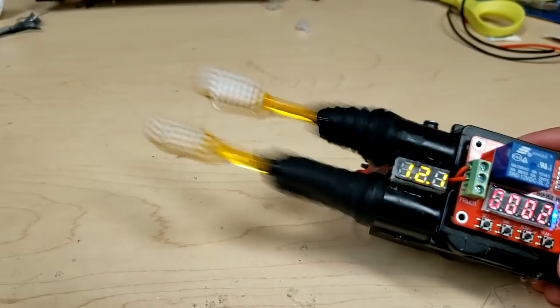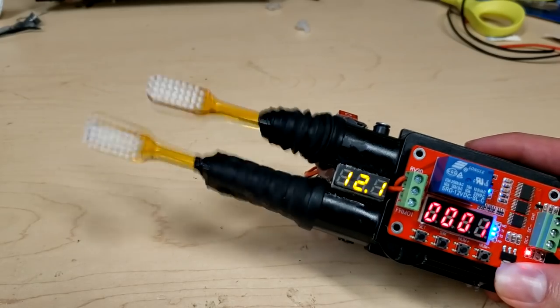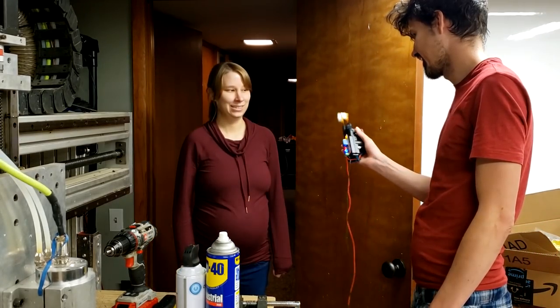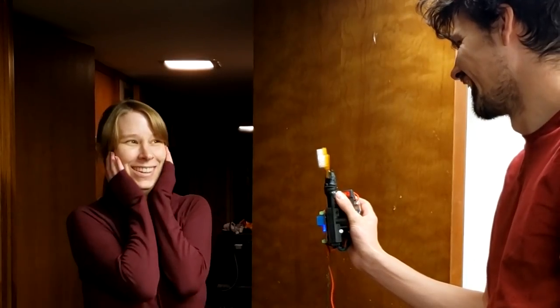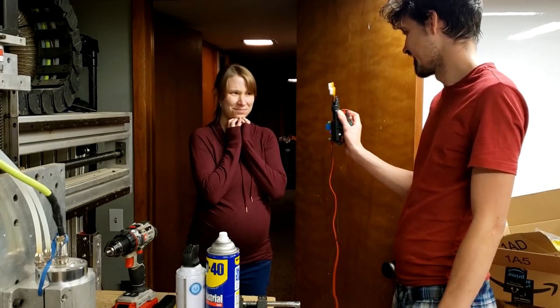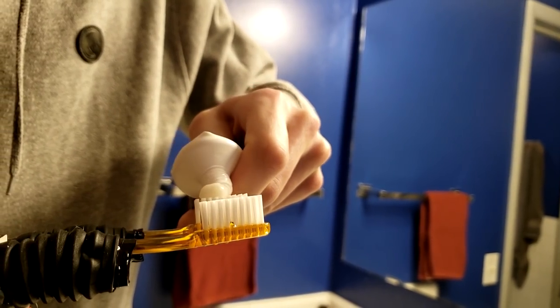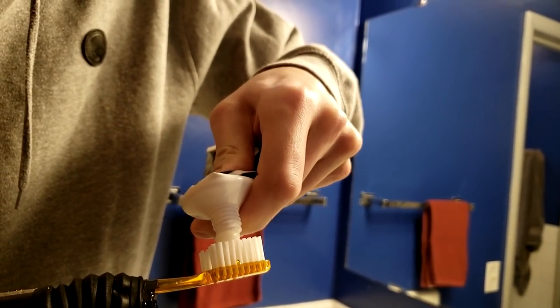Now you're going to want to adjust the speed to try and match your unique level of masochism. The toothbrush is now finished. The first thing you want to do is call your wife in so she can check out your work. If your wife is sufficiently terrified, you are ready for field testing.